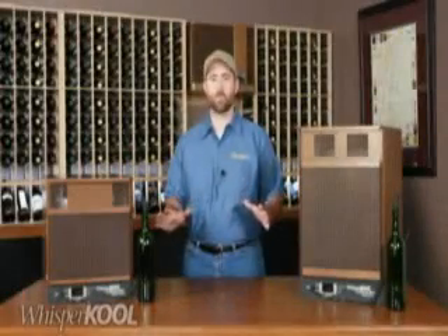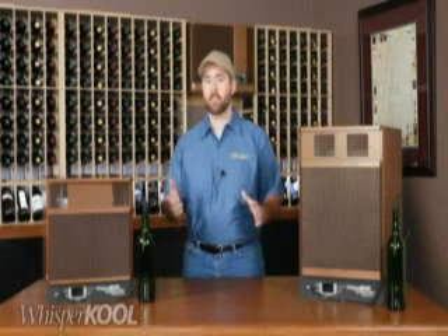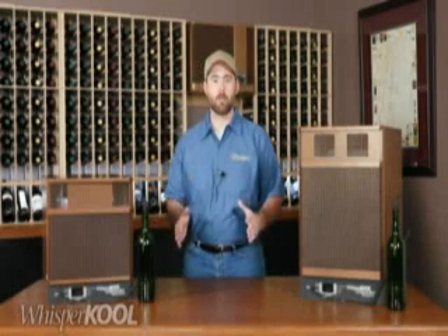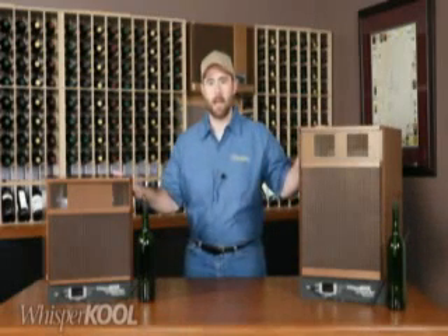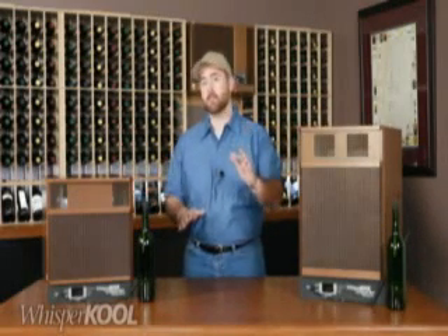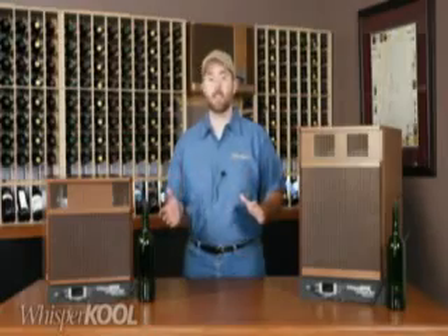Hello, Paul here for WhisperCool Wine Cellar Cooling Units. In this video, I'm going to talk about WhisperCool's professional grade self-contained unit, the Platinum Extreme. We'll talk about the features and benefits as well as the installation options.